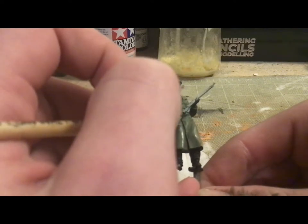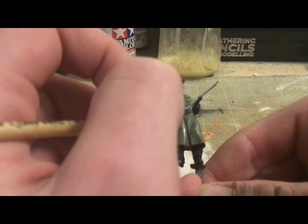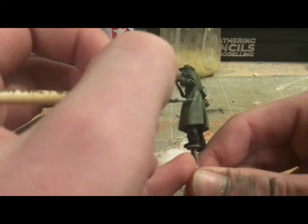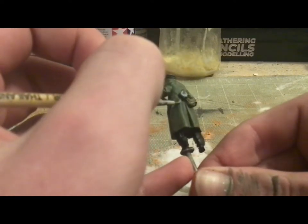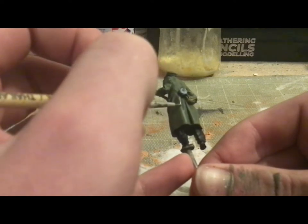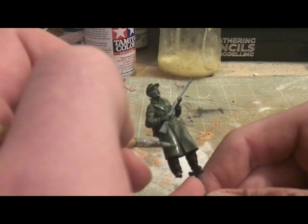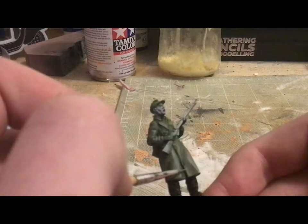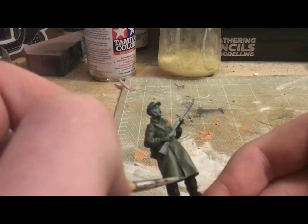I'm then going to do highlights where I just add a little bit of white to the base color and put it on the super raised areas. This process is really just to make sure it pops after all those glazes tone down the contrast a little bit. This is supposed to work with the glaze, not replace it or cover up the color differentiation we got with it. I've also added some significantly lighter highlights on the super raised areas, right on the very edges of the coat.